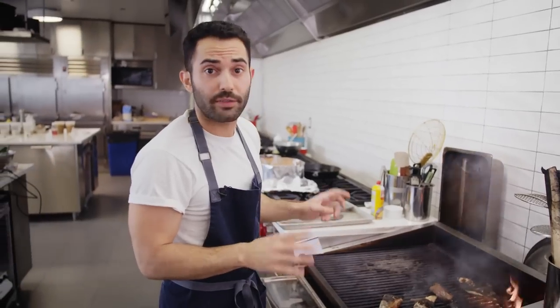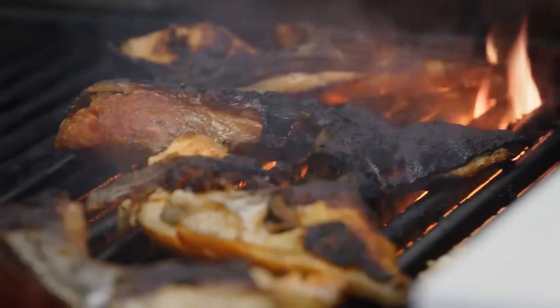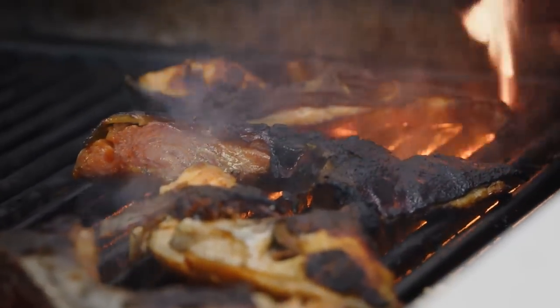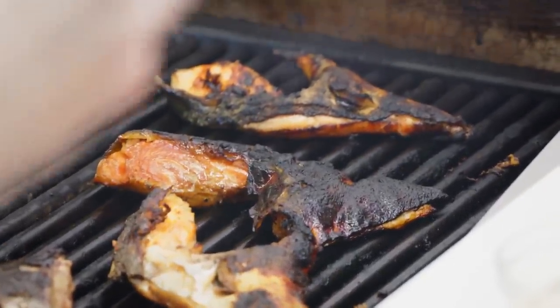We're going to let them go for another four to six minutes flesh-side down until they're cooked through. You are the master of your fire, the master of your domain. Reduce the heat if you see a lot of flare-ups, especially when it's flesh-side down. This is perfect for me — I like it really, really crunchy, where it's almost shatterable.